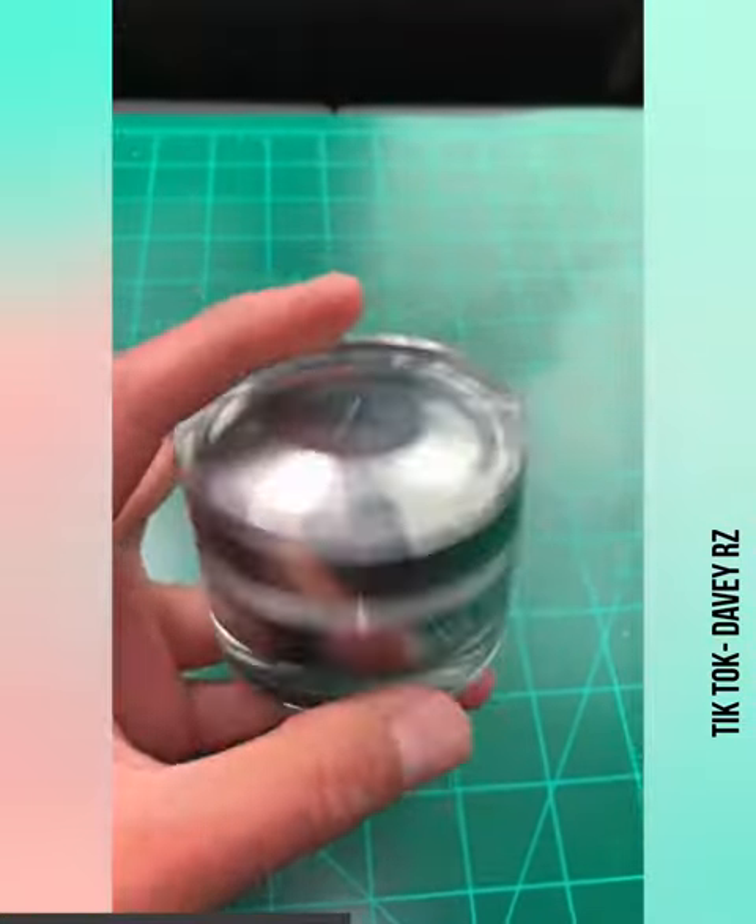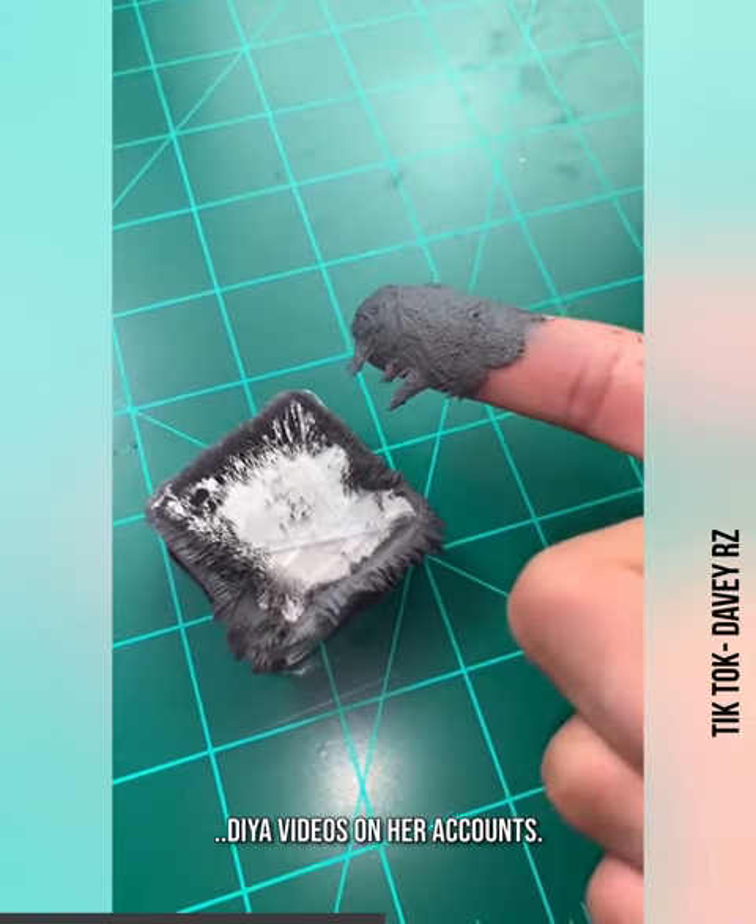This actually feels pretty good. This face mask has a ton of iron — it feels kind of icky when it takes it off your skin.